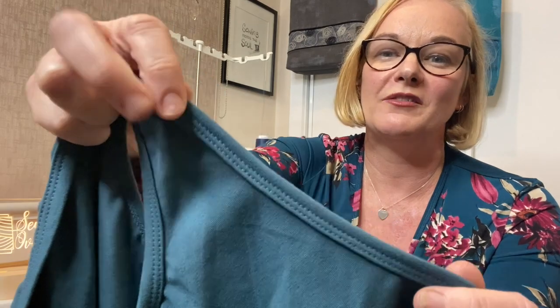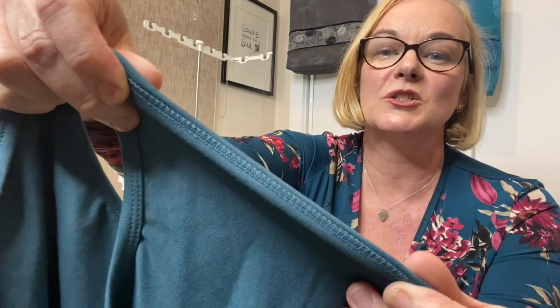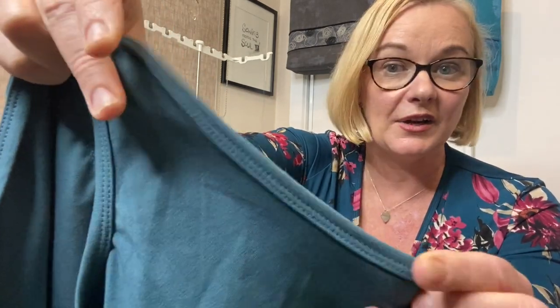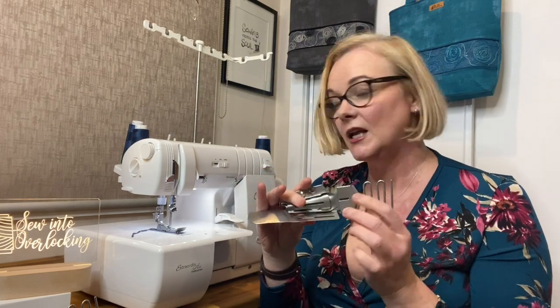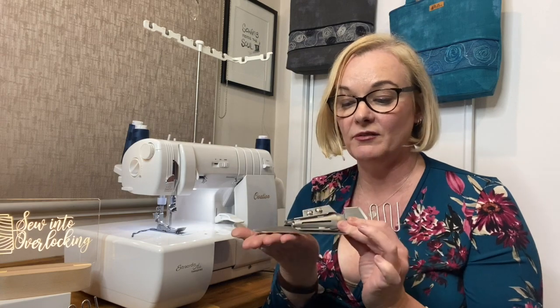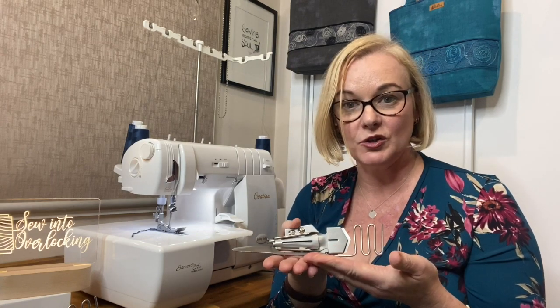What is knit binding? This is the type of finish you can achieve when you have a knit binder on your cover stitch machine. Most brands will have binders that attach to the front of the machine like this. This particular one is a Baby Lock, but pretty much all the other brands will have these attachments or a version of them. Some will have a plate that the binder sits onto first before it attaches to the machine.